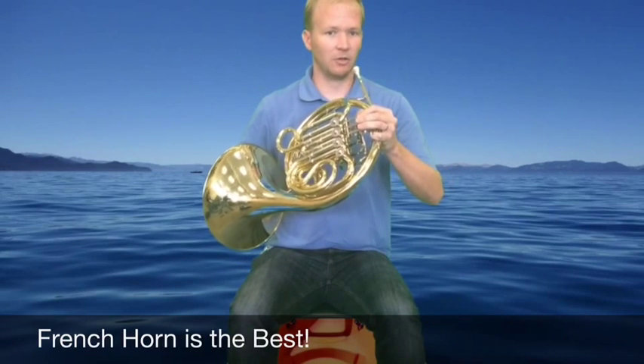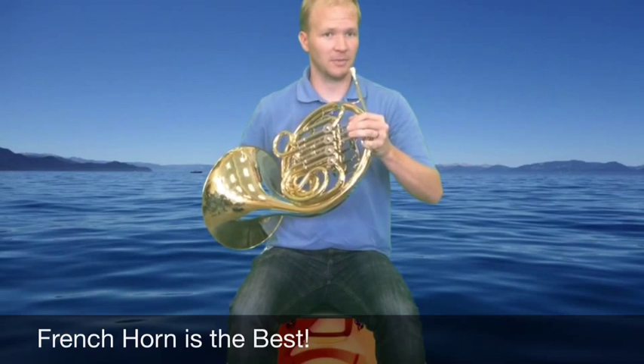You can use your leg to rest the bell of the French horn on, or if you're tall like me, you'd likely hold it up and it would look like this when playing.